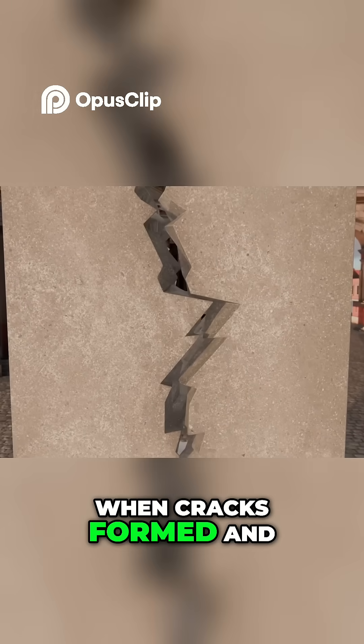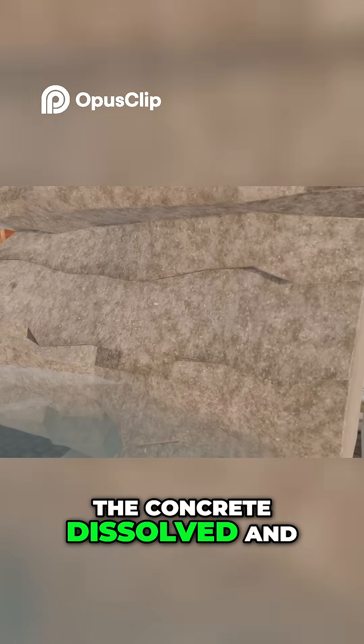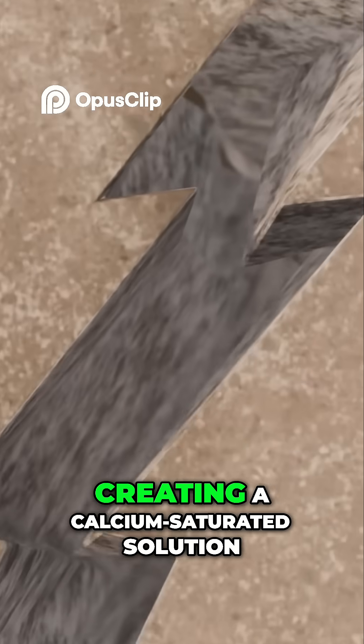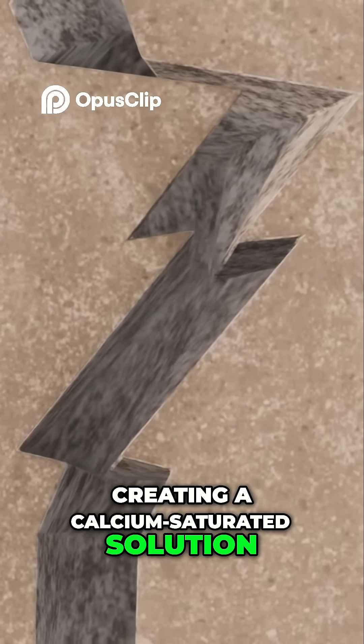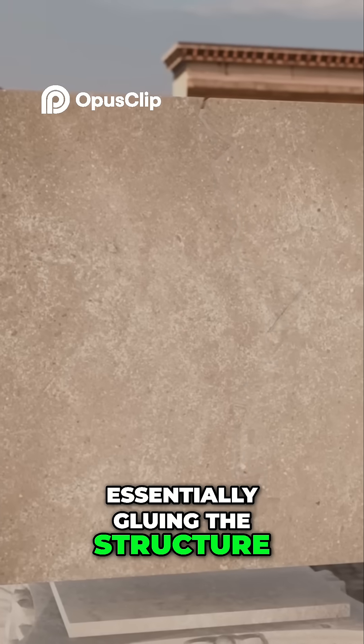When cracks formed and moisture seeped in, chunks of lime inside the concrete dissolved and triggered a chemical reaction, creating a calcium-saturated solution that flowed into the cracks — essentially gluing the structure back together.